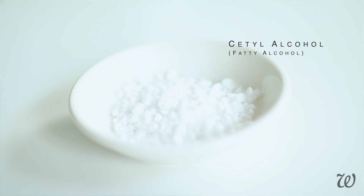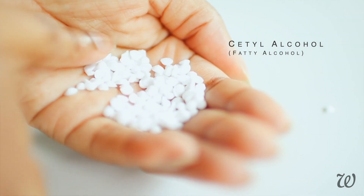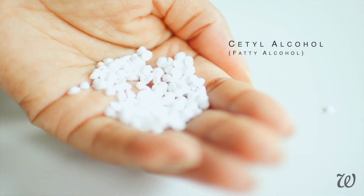Cetyl alcohol is not the alcohol that you hear horror stories about and genuinely want to avoid in your cosmetics. Fatty alcohols like cetyl are completely different compounds to ethanol, drinking alcohol or any other type of alcohol known for drying out or damaging your skin. Fatty alcohols are typically naturally derived and used as emollients to help thicken, provide slip and stabilize products. Cetyl alcohol is that secret ingredient that will give our hair mask that luxurious silky feeling, make it easier to work through our hair strands, smooth the cuticle down for less frizz and longer lasting moisture.